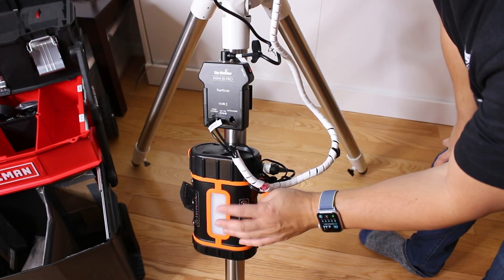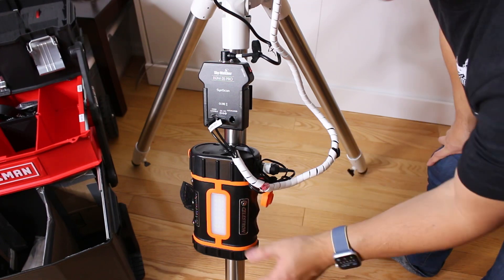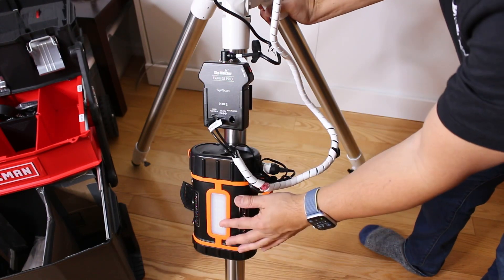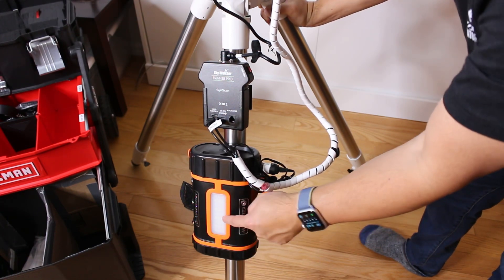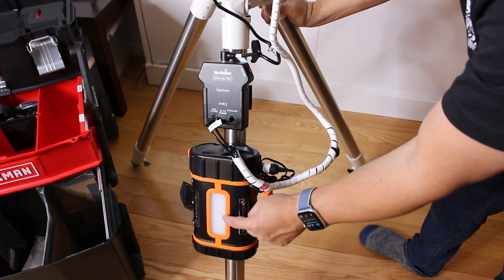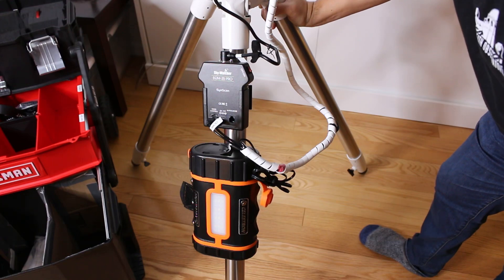So here I have my Celestron power tank, which straps to the leg of the tripod — great because when I move the tripod, this goes with it. It also has a nice little work light that can switch from white to red, which comes in really handy when you're setting up or tearing down your equipment. It also has USB outputs to charge your phone and other devices.